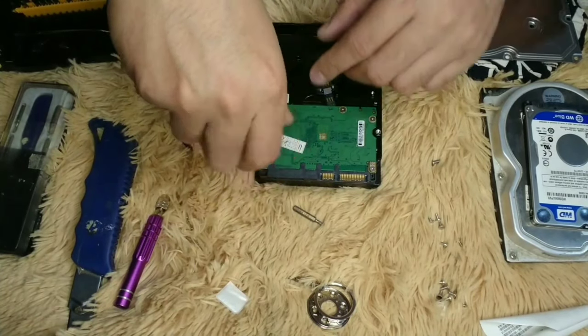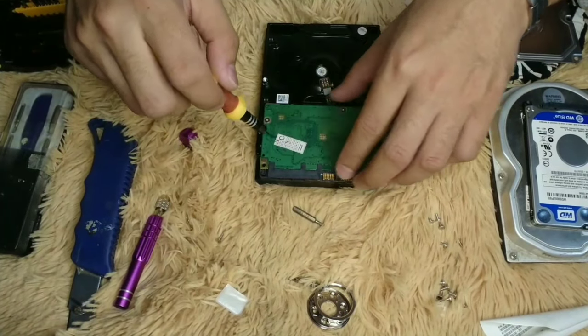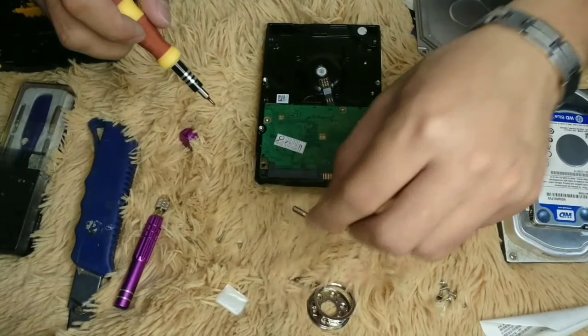It's a good idea to buy a set of tools that has a wide variety of screwdriver types.